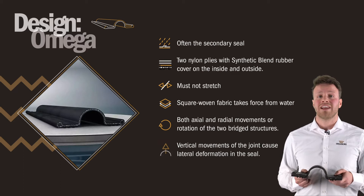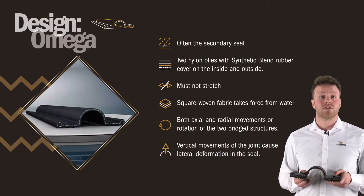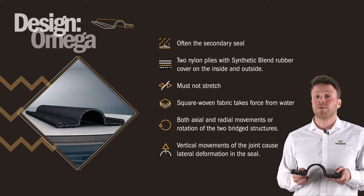Vertical movement of the joint causes lateral deformation in the seal. Rotation around the vertical axis of the structures causes compression in one vertical section and elongation in the other. To increase the movement capacity, the Omega seal can be mounted with pre-compression.